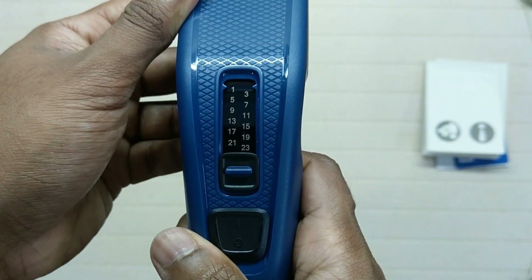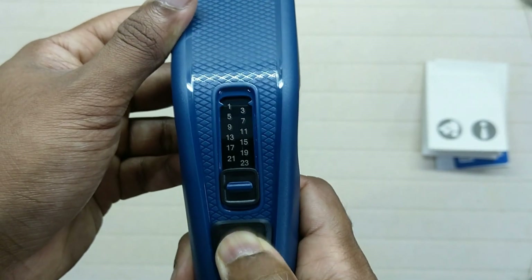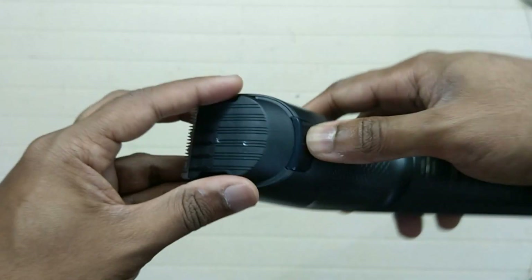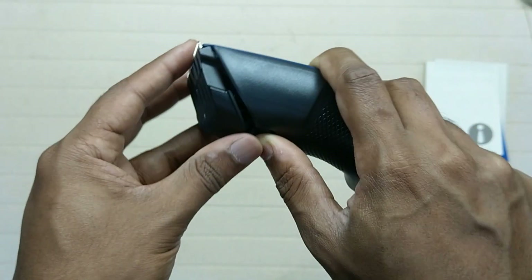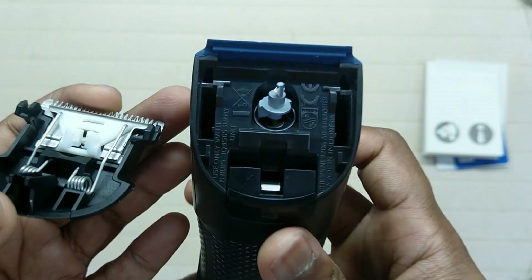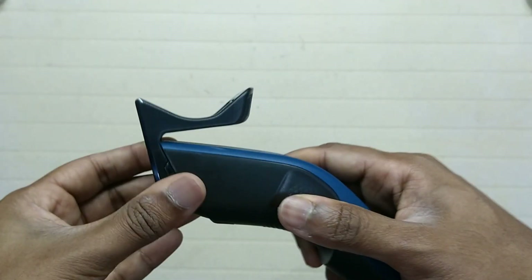On the bottom you can see a big power button — slide upwards to turn it on, slide downwards to turn it off. It is really easy to remove the blades for cleaning. Take the comb and simply put it in and it will lock in place.